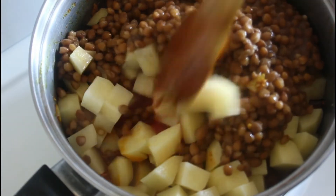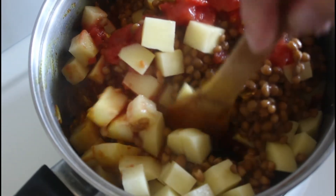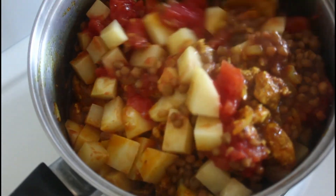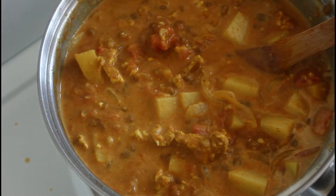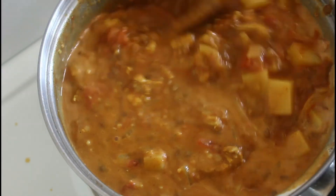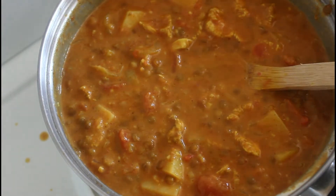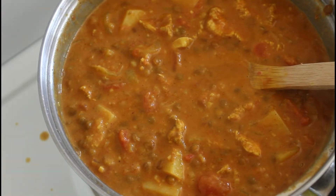I'll just wait for this to settle and then add the coconut milk at the end. I'll just combine this and then we'll come back. There you go — that's what it looks like with the coconut cream in. The color and texture is just beautiful. We're going to leave that for around about 20 minutes and then we'll come back and serve up.